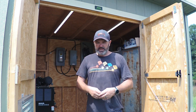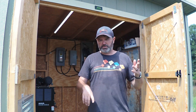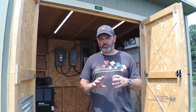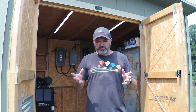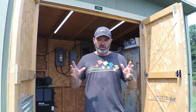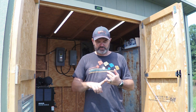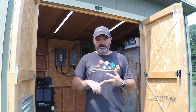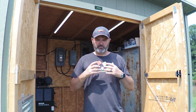In here we've got our generator, our distribution panels, our batteries, and our Solark 12k, which is the heart of the system. For those of you not familiar, the Solark 12k is an all-in-one solar system — solar controller, inverter, battery charge controller — with all your fault protections. It distributes power and has a lot of functions, and we really like it.